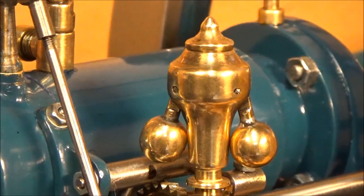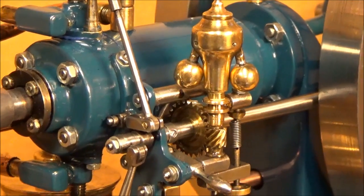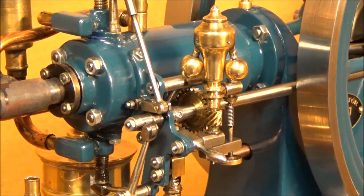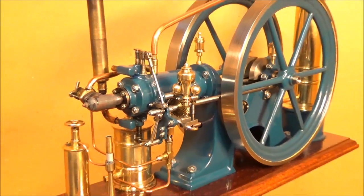The flyball governor-controlled injection pump system on this engine is more or less the same as I use on my engines today.